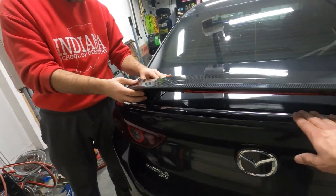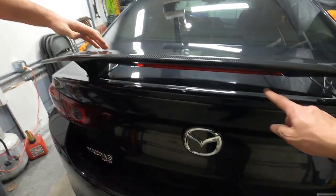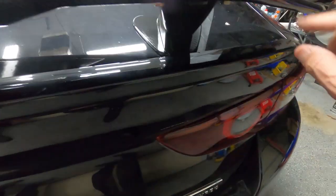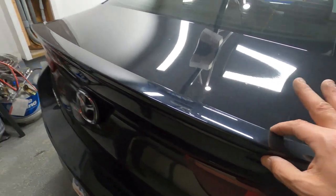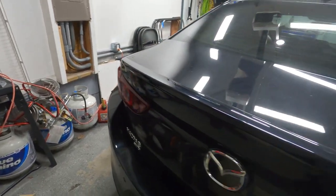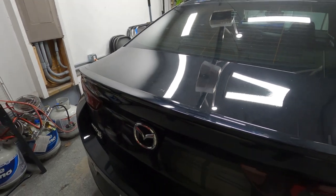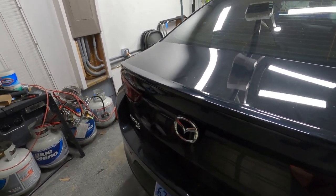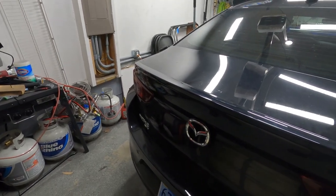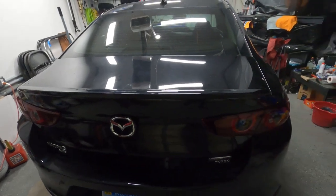Don't forget, this car comes with a built-in spoiler. We can take this out — it's a lip spoiler. The new one is also a lip spoiler. You'll see if we're going to put both on or just one. In our case, we're going to put the new one in and see how it looks.